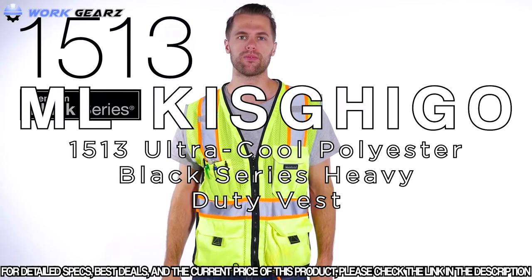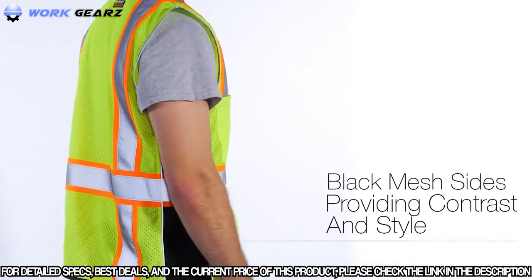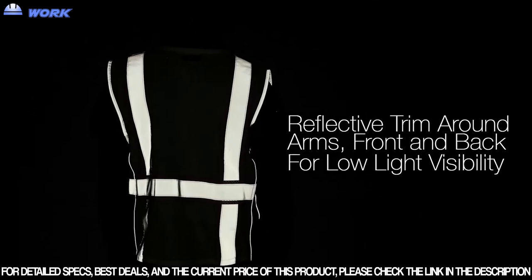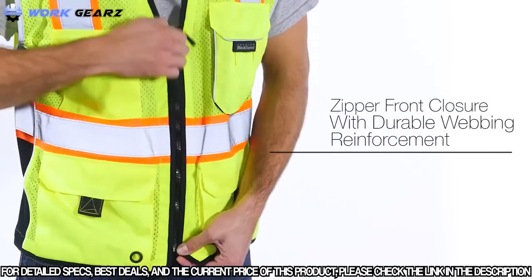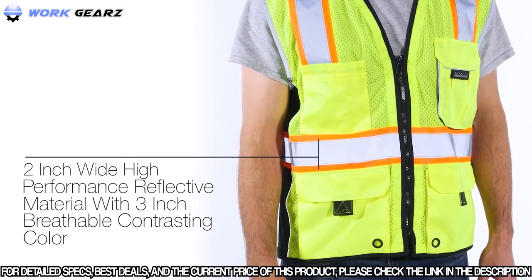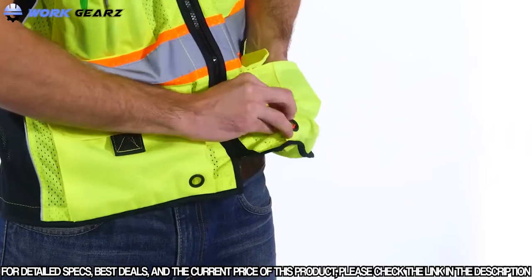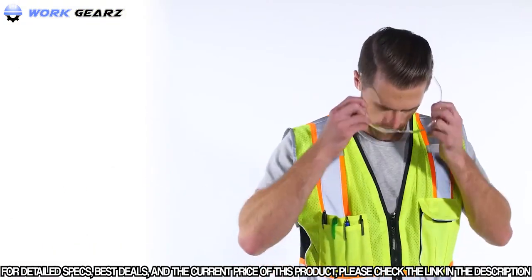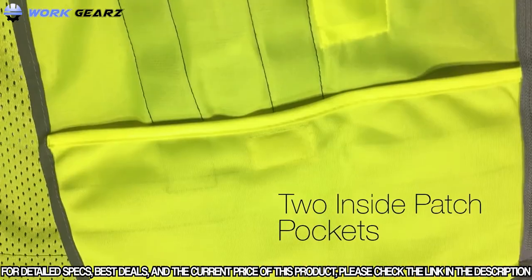The ML Kishigo Heavy Duty Vest keeps you in sight, on sight. This premium black series vest is designed with black mesh sides that provide contrast and style. The reflective trim around arms and piping down front and back sides are great for low-light visibility. This vest features ultra-cool 100% polyester mesh, zipper front closure with durable webbing reinforcement, and 2-inch wide high-performance reflective material with 3-inch breathable contrasting color. For pockets, the vest has two lower outside cargo pockets with flaps and accessible pull tabs for easy adjustability, grommets for flagging tape, a right chest two-tier pencil pocket, a left chest heavy-duty gusseted radio/utility pocket with reflective piping, and two inside patch pockets.